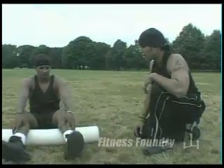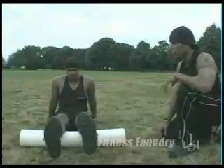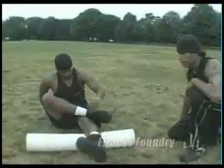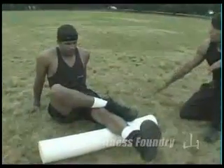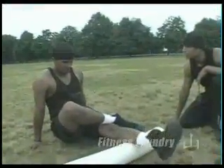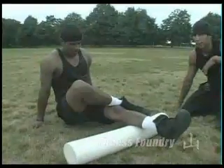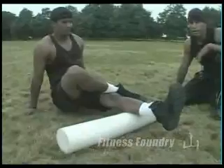We're going to first do your calves. Raphael is going to get into the calf position — one leg is going to cross over the other, right above the knee. You're going to inhale and roll back and forth until you find a knot. Wherever you find a knot, you're going to hold it there for 40 seconds — that is key.